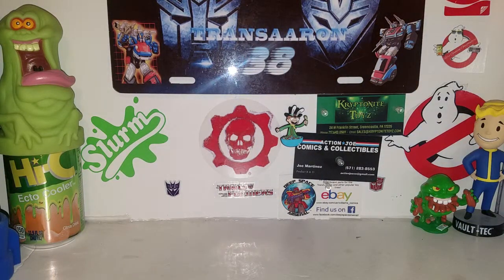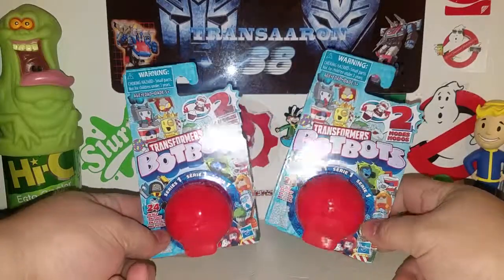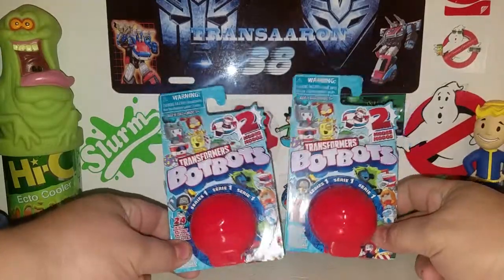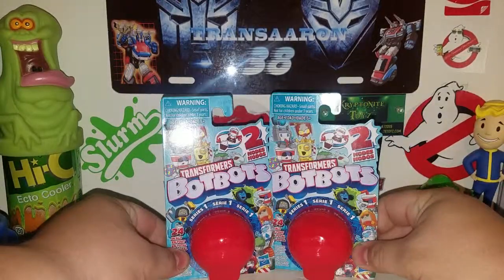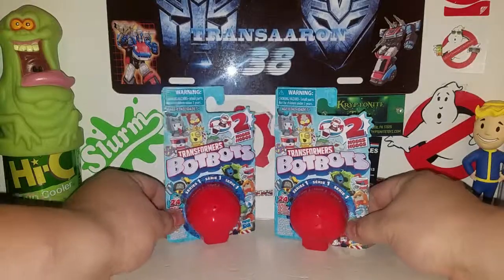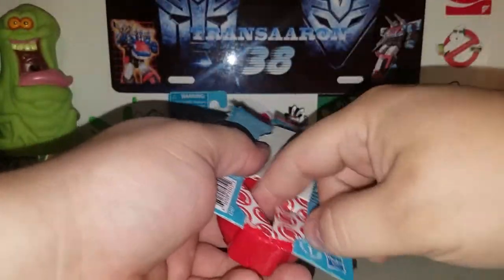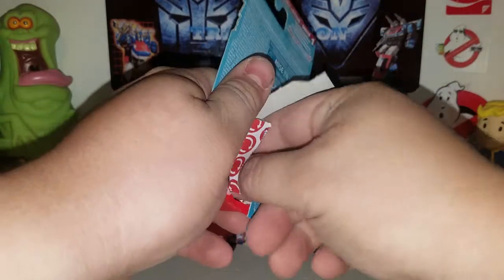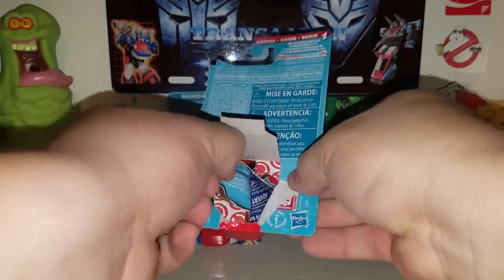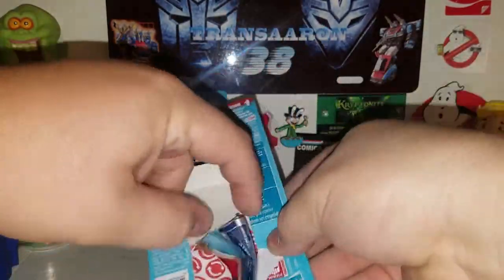Hey, what is up guys, this is TransAaron38 coming at you with some more toy review action. Just a quick review before I head to work. I got some bot bots here — this is series one — and these two actually finished off my collection. I already pre-opened them to make sure these are the ones I need to finish my series one bot bots collection.